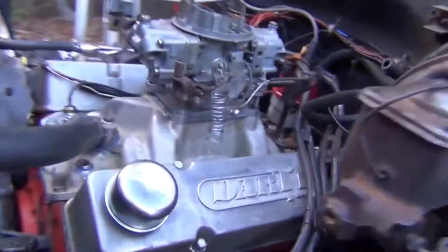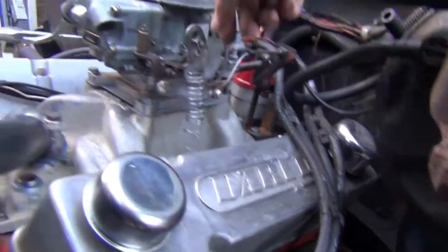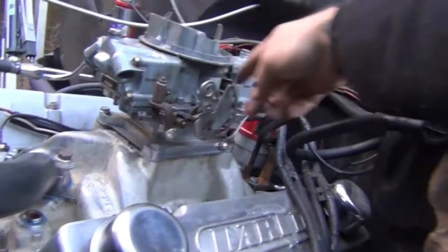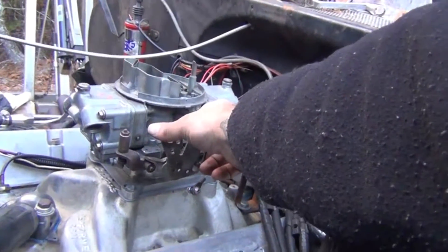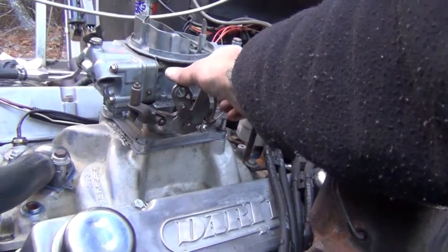We got the exhaust off, and this is a 660 center square that I built with center hung floats, metering plates and everything else. This is probably the best running thing we got going on this truck.